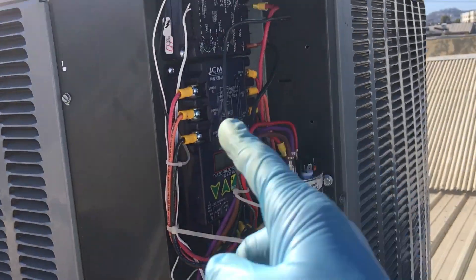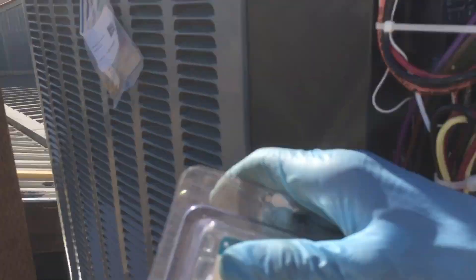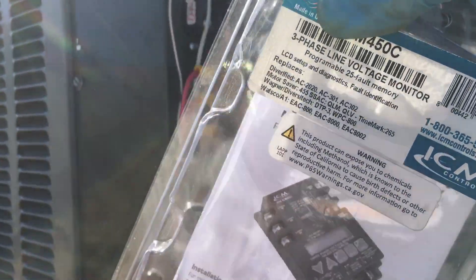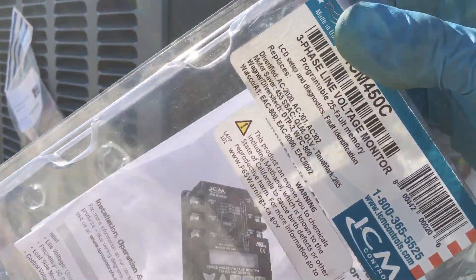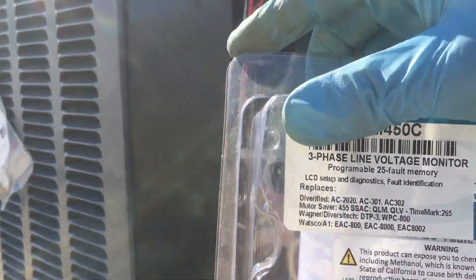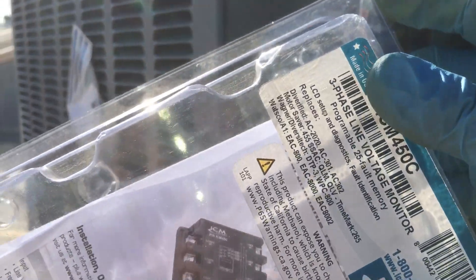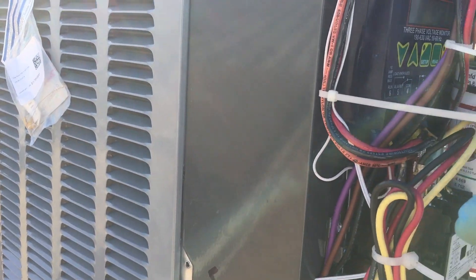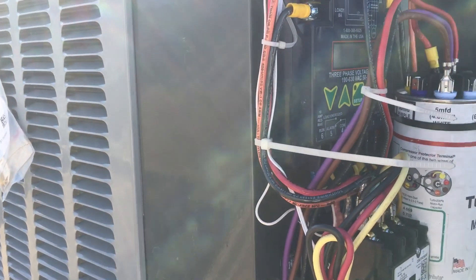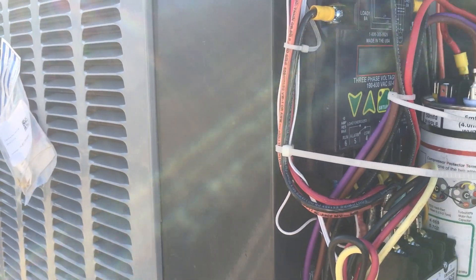You can see this is a Goodman, but it doesn't look like any Goodman you've ever seen before. We have the three-phase line monitor: if any one line drops out it'll cut out your unit so you don't single-phase your compressor or motor. If there's a deviance in compressor phase you can set it up to cut out your motor. If the voltage goes too high or too low you can set it to cut out accordingly.